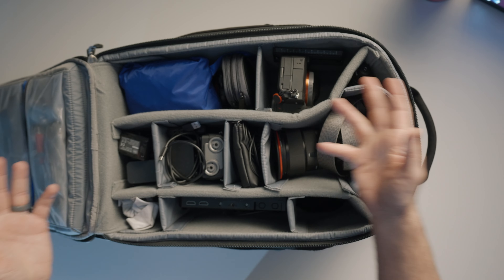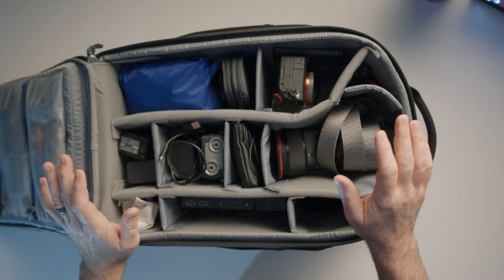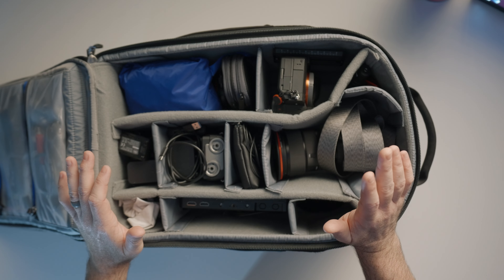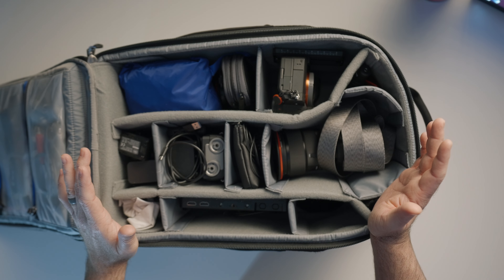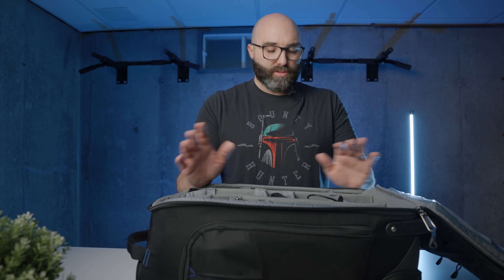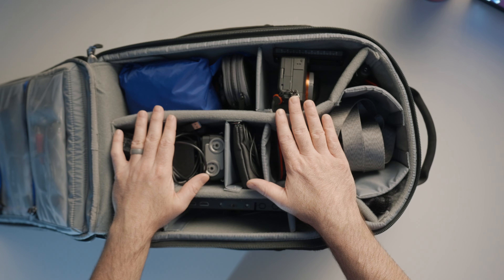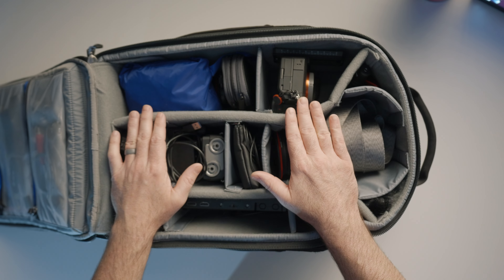Inside of the bag, it holds two camera bodies and three lenses on top of the camera bodies. This is literally everything that I would bring with me on any type of shoot. I film everything with my wife Brittany, and she has her own Pelican case which we'll get to in a minute. But inside of this is everything that I need to be successful to film a wedding.